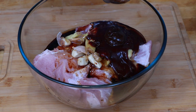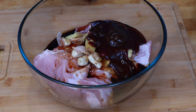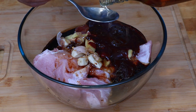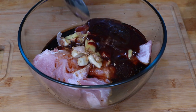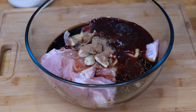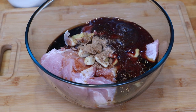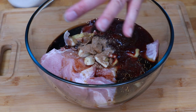If you can't get hold of yellow bean sauce, just add another tablespoon of hoisin sauce instead. Now add two tablespoons of Shaoxing rice wine — if you can't get that, then white wine or dry sherry will be absolutely fine. Now I'm going to add two teaspoons of five spice powder, a little grind of salt (not too much because we've got quite a few salty ingredients already), and a grind of black pepper.